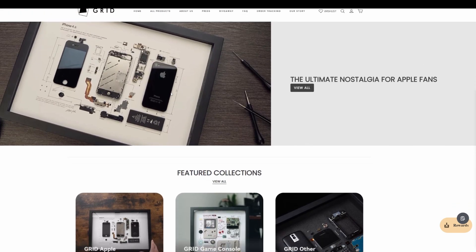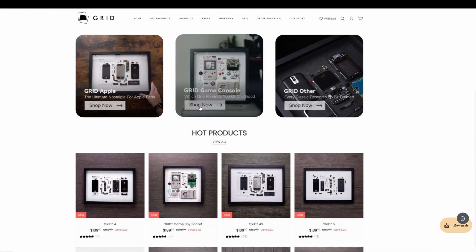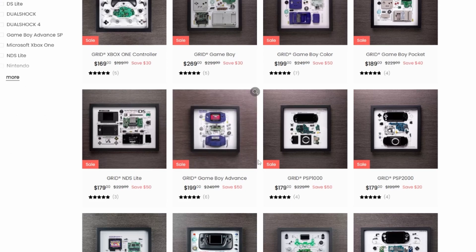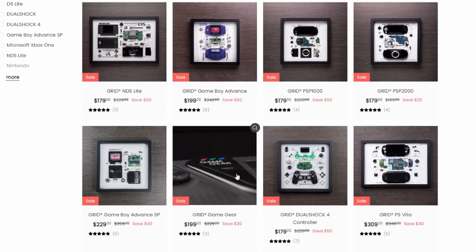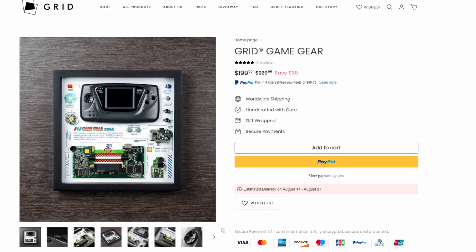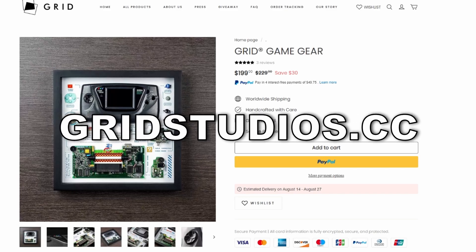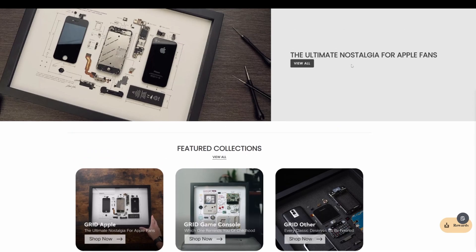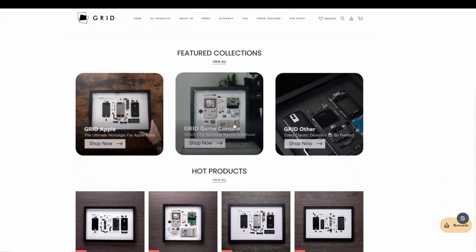You can get all kinds — game consoles, which is our interest. You can get the Xbox One controller, the Game Boy Grid, and the Game Boy Advance Grid. But today we're going to have a look at the Grid Game Gear. A big thank you to Grid Studios for sending me my own personal copy. If you want to order your own, just go to gridstudios.cc — I would highly recommend the game console collection myself, because I am a retro gamer.